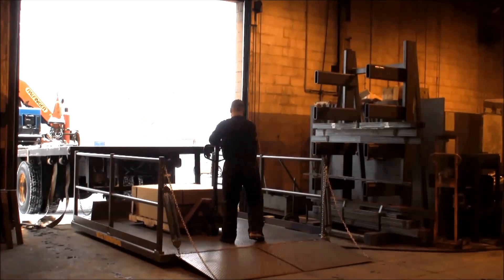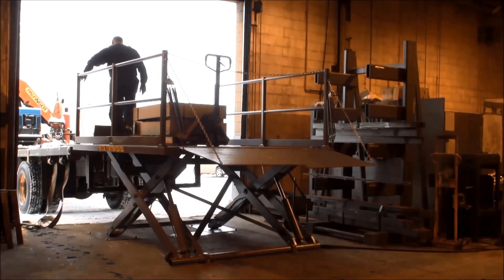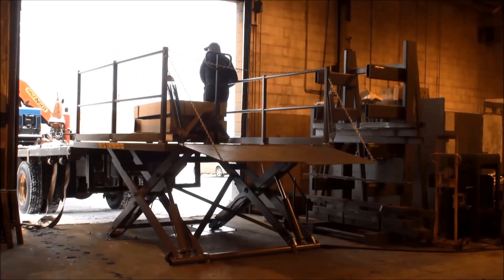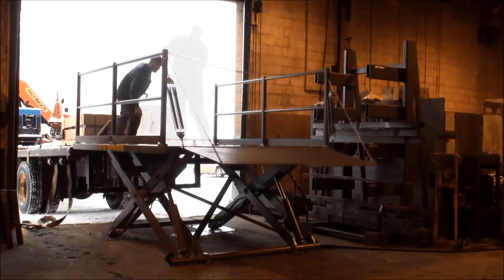Not every application allows for a dock lift to be installed into a recessed pit. As an alternative, Pentelift offers a line of surface-installed low profile dock lifts. Our LPE series of dock lifts are generally specified with a 36-inch long approach ramp to provide easy access from the floor to and from the dock lift platform.